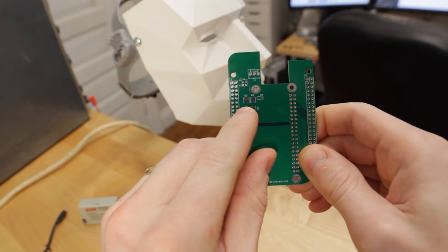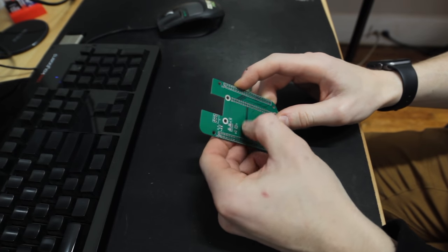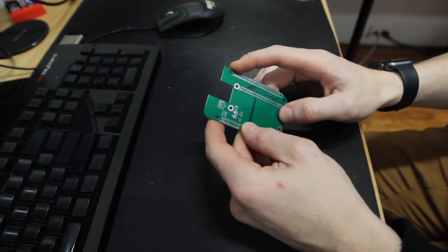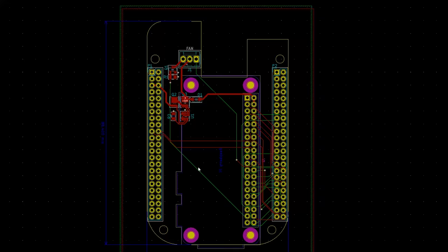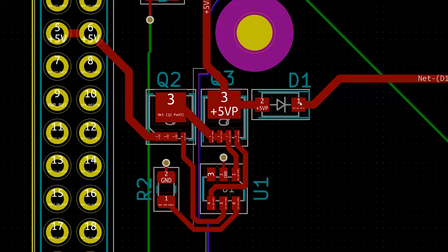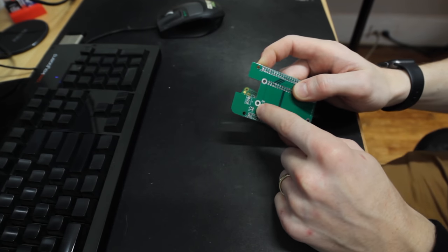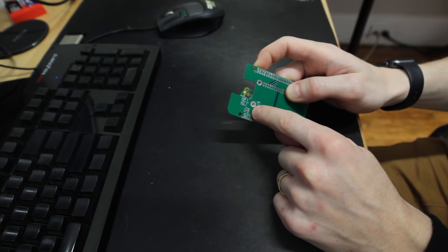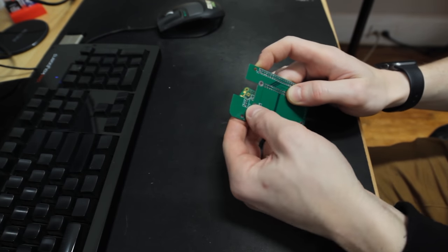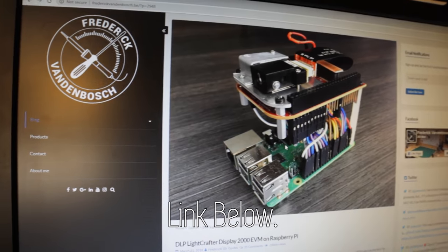I did also put some circuitry to make sure the Pi is getting the correct voltage, but I didn't actually use it in this project — I just jumped the 5 volts to the 5-volt Pi line and bypassed all that, and it works fine. The other thing is there is circuitry to control the fan — just a MOSFET and a resistor and a fan header — so you can actually control the fan properly.